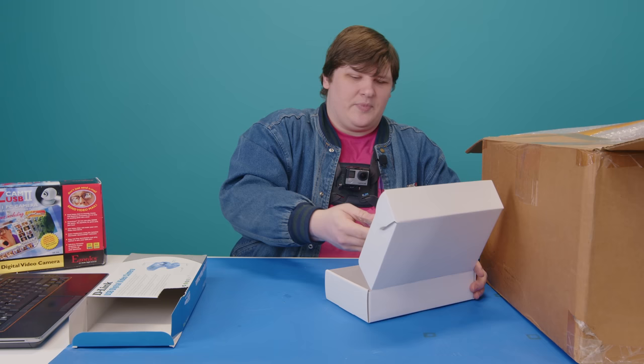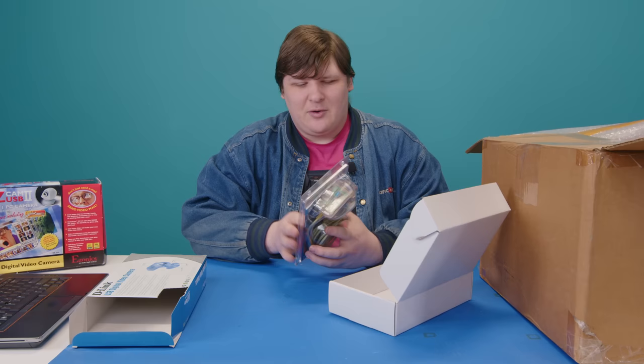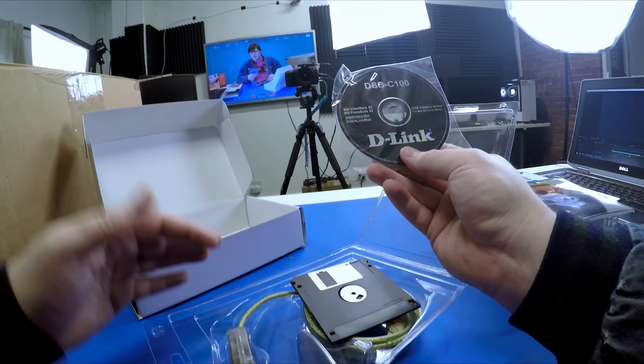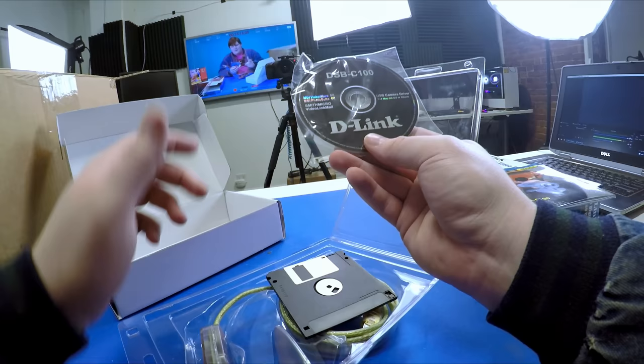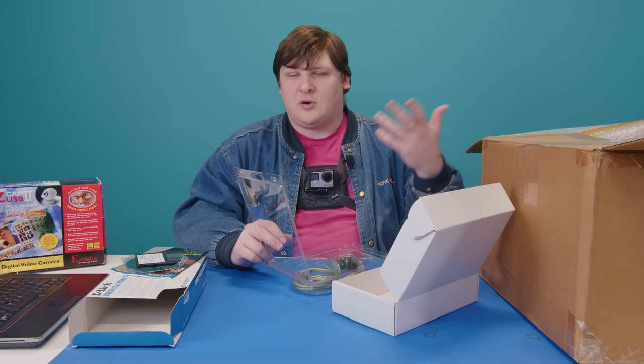Interestingly, it was sold in a hang-tag bubble pack inside the box. We have the manual, a disc with MGI Video Wave and MGI Photo Suite — I saw that all over the place back then — and Smith Micro Video Link Mail. Really no different than the other one: just a webcam with software for compressing video to email and some basic video editing. Probably pretty crummy.